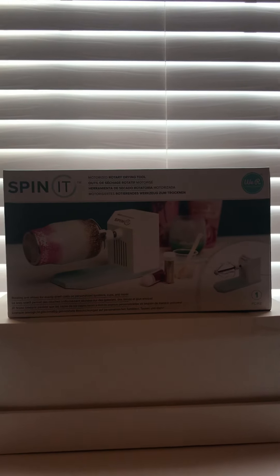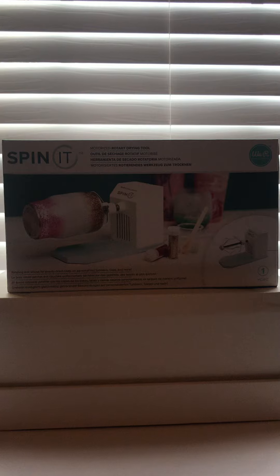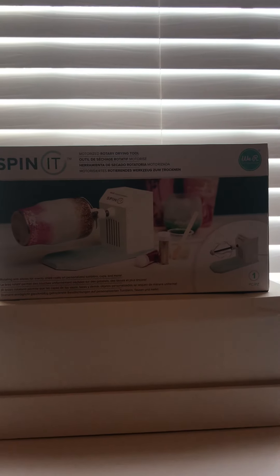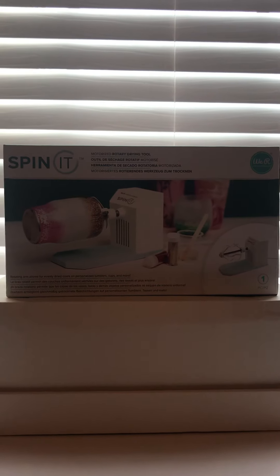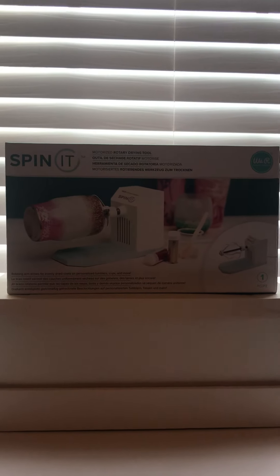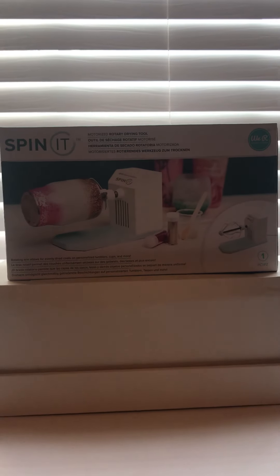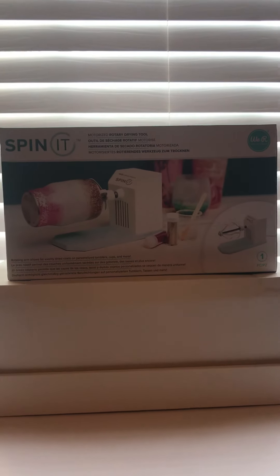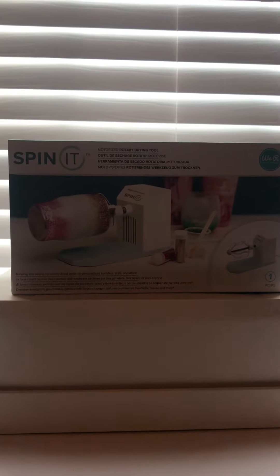I did want to jump on today before I actually tried it and tell you guys, because that 60% off coupon for Joann's is only through tomorrow, August the 17th. So if you didn't know that you could use coupons on this, now you know — go out, go try it. If you've already tried it and maybe you want another one, now might be a good time to buy one because 60% off is awesome. I'm going to try to give that a try either this weekend or sometime in the next week.